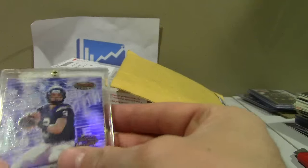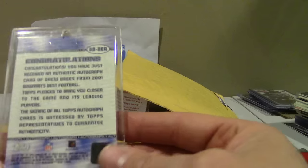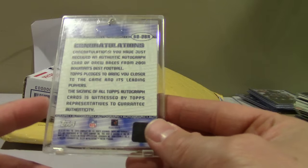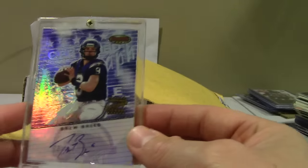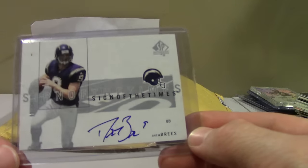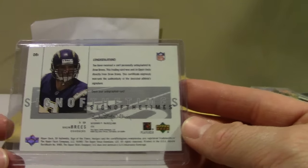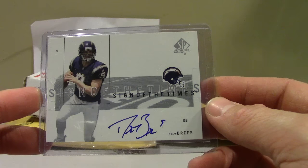A couple autos — both on-card. Bowman's Best, just the insert auto. There's no print run on these; if I had to guess I'd say they're probably in the 500 to 600 range. There's some chipping on the bottom left. And this SP Authentic — white cards that are thin usually do pretty well, not much that can alter the grade too much.